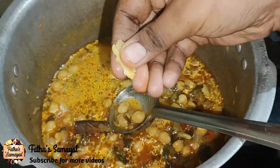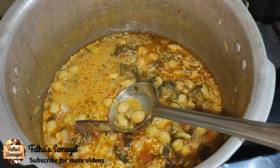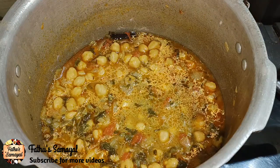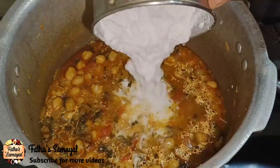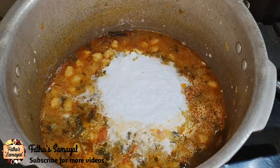Let's check it out. It is soft. Now, let's put it on high flame. Put it on high flame. Get it ready and put it on high flame.